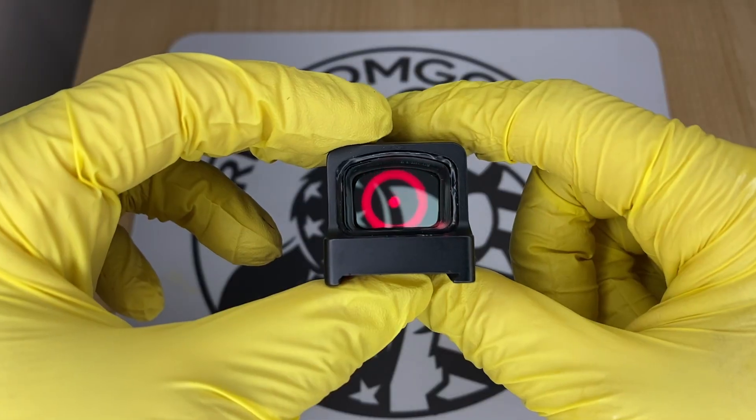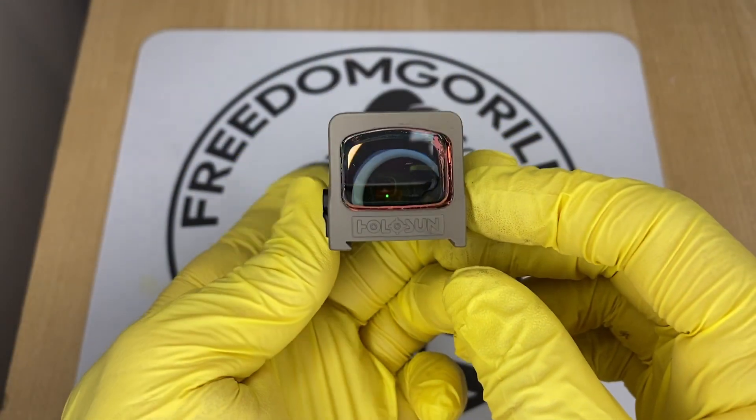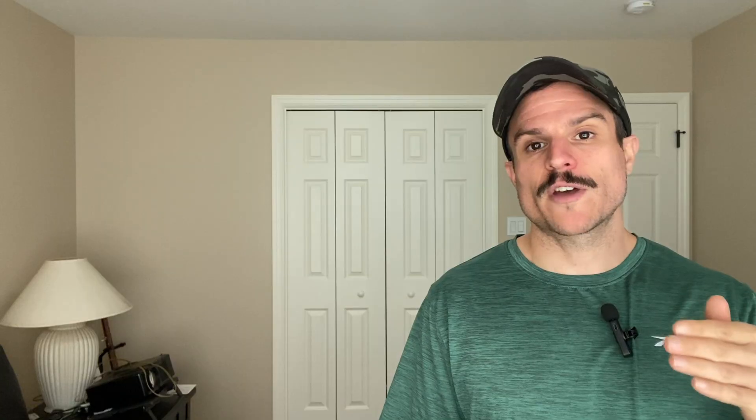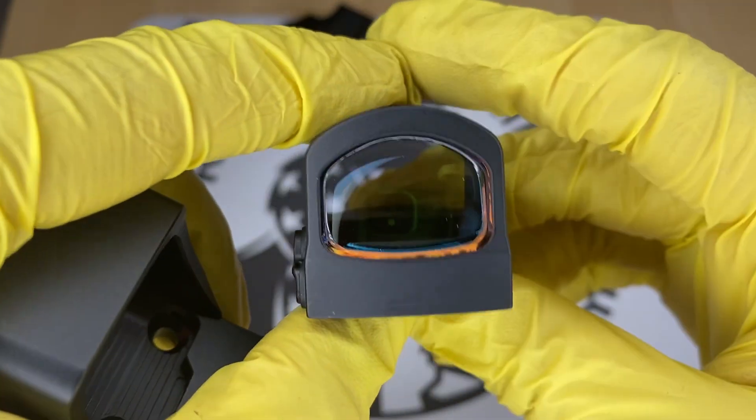A lot of these optics also come with the solar failsafe. If an optic has a solar failsafe, that also means it has an automatic brightness setting you could use. Optics with the solar failsafe have auto brightness or manual brightness mode — it's up to you to decide which one you want to use.